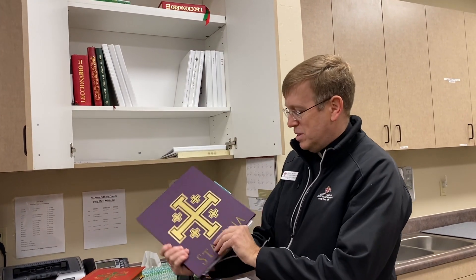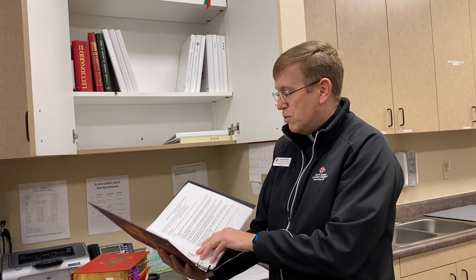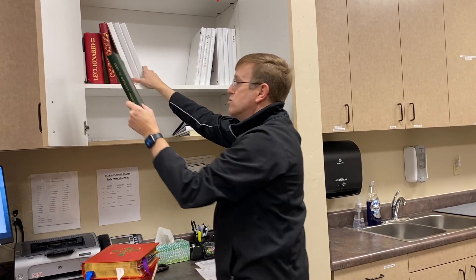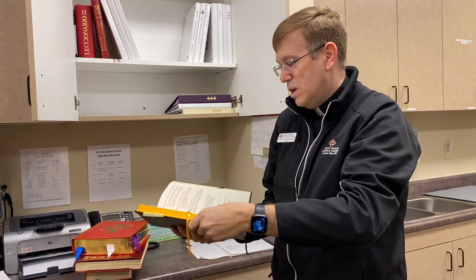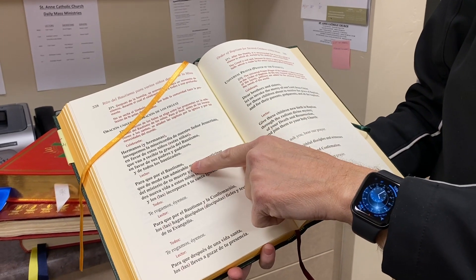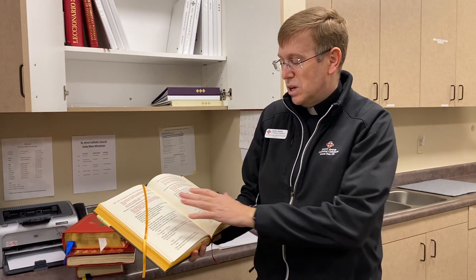We have a binder in Spanish for the prayers of the faithful and other readings for the reader and presider. Up here we have some ritual books for baptism — some of these books are now being done bilingually, which is excellent. Here's an example of the baptism ritual with the universal prayer — it's in English on this side and Spanish on this side. One book, which is a real help for me as someone not fluent in Spanish. If I get lost, I can see what I'm doing in English, and it gives me confidence.